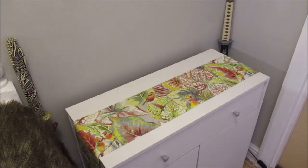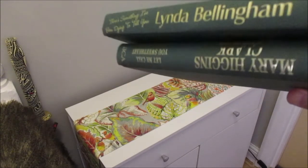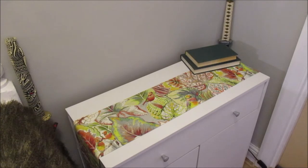The next thing I'm going to do is add two books. These are just two books I got from Poundland because they have the green spine, and I'm going to have them facing that way. So I have the two books towards the back of the console on the right-hand side, and on top of that I'm going to put a lamp.